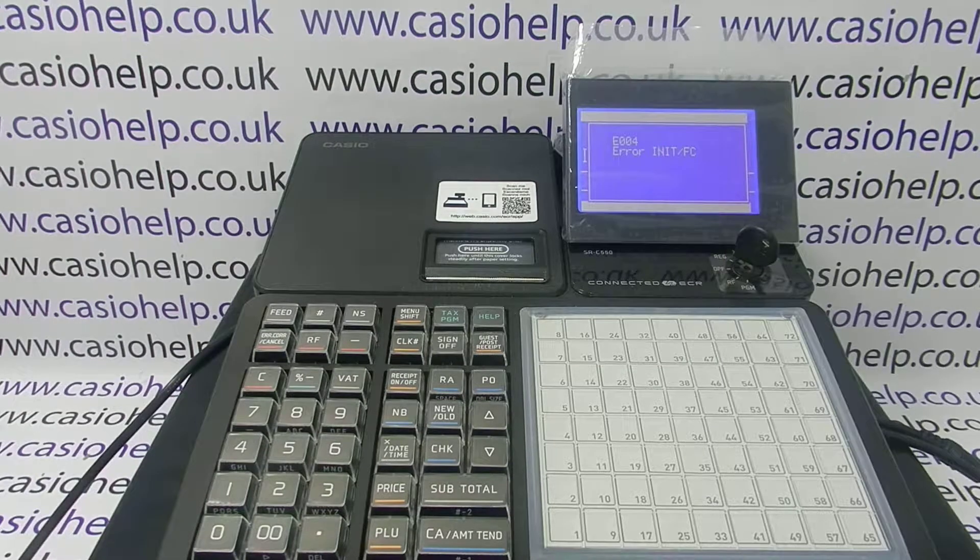In this video from Casio Help we're taking a look at the error message E004 on the SRC550 register. This is quite a serious error — it's an error to do with the initialization of the machine. It can happen in a variety of ways and there's also a variety of solutions.